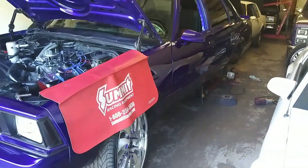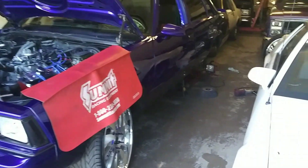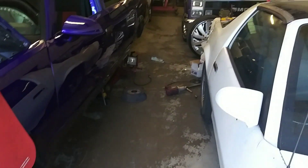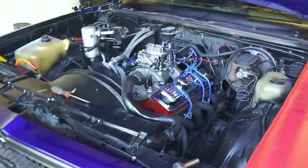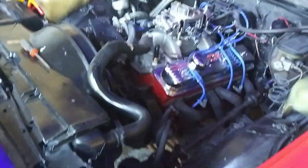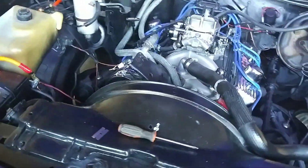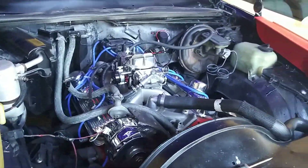All right y'all, so we got the Chevy Malibu in here. We're going to get ready to upgrade the axles in the rear end, upgrade the studs, and we're going to put some nitrous on it. It's got a little Vortex 350 in it. Let me show y'all how you put nitrous on the stock 350.